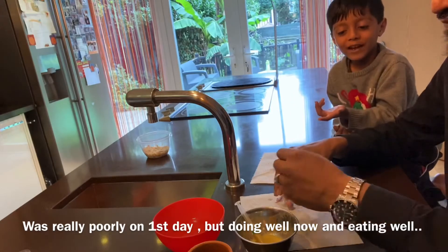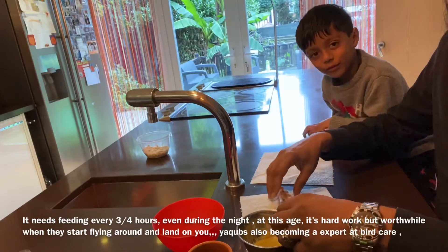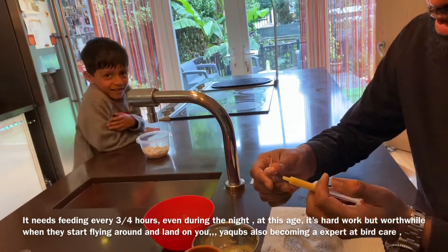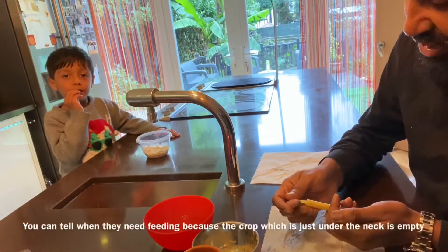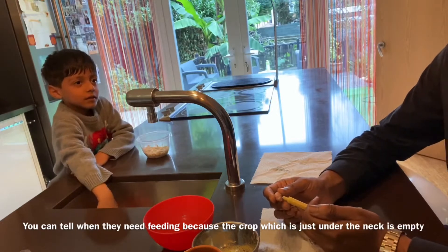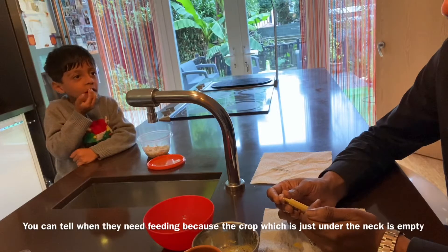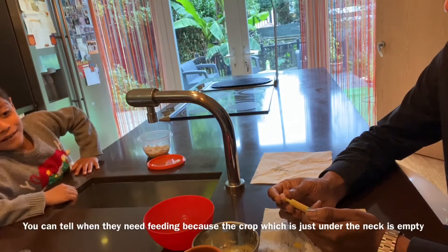It's worthwhile when they grow up and you look at them. It is hard work feeding every three to four hours. So what I'll do now is get the syringe. What you've got to do is put a little bit on his mouth and then give him a little bit — when he tastes it he starts liking it. There you go — cute little thing.